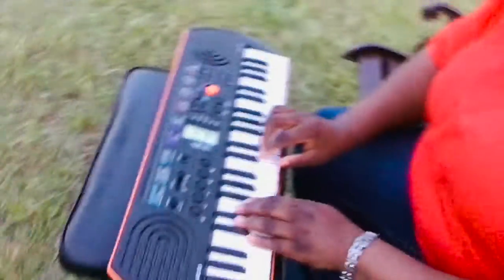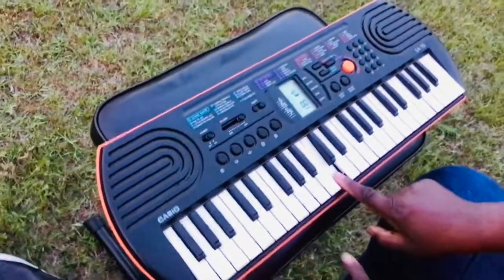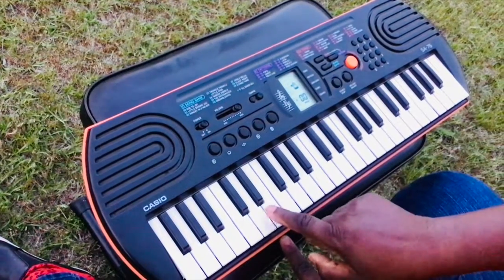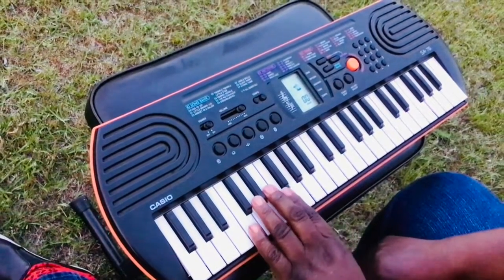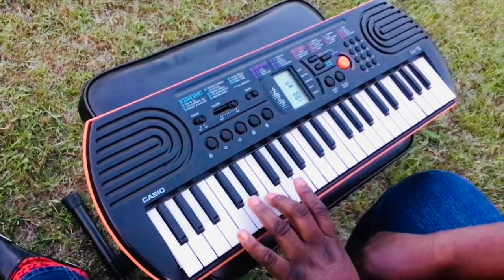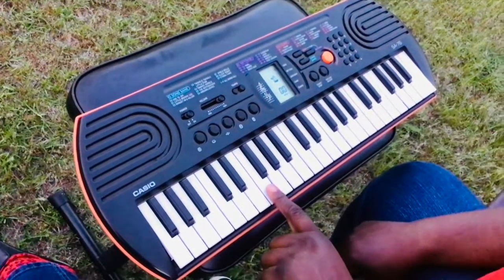We start on the C below middle C. Look at the keyboard. Here's middle C, and we're going to go downward one octave. B, E, G. I'm going to put my pinky on the G, my ring finger on the D, middle finger on the E, and my index on the F.